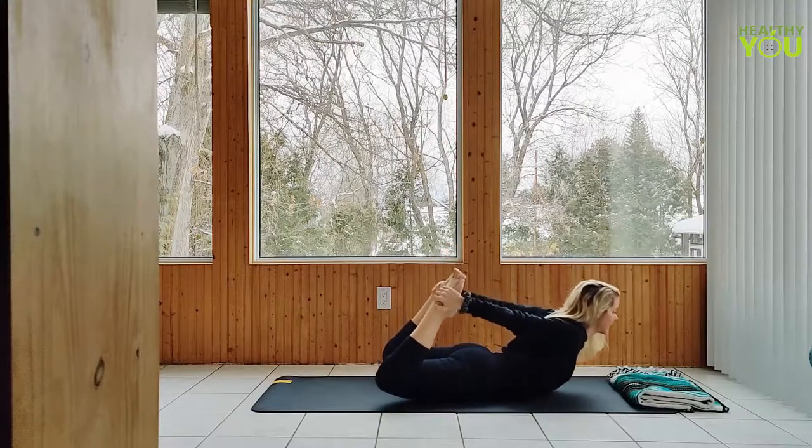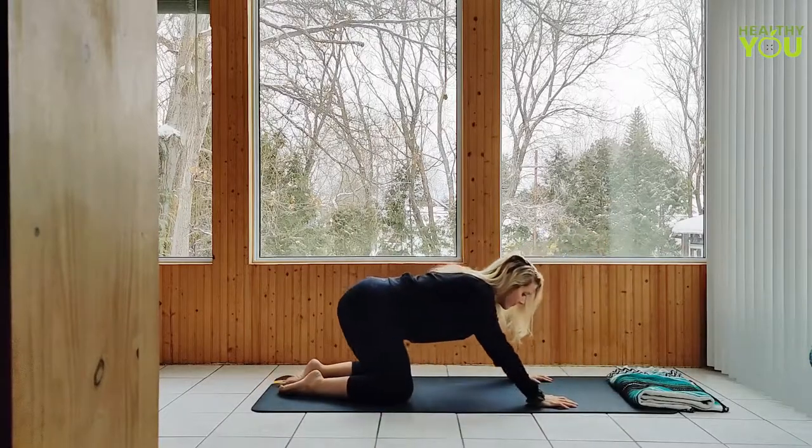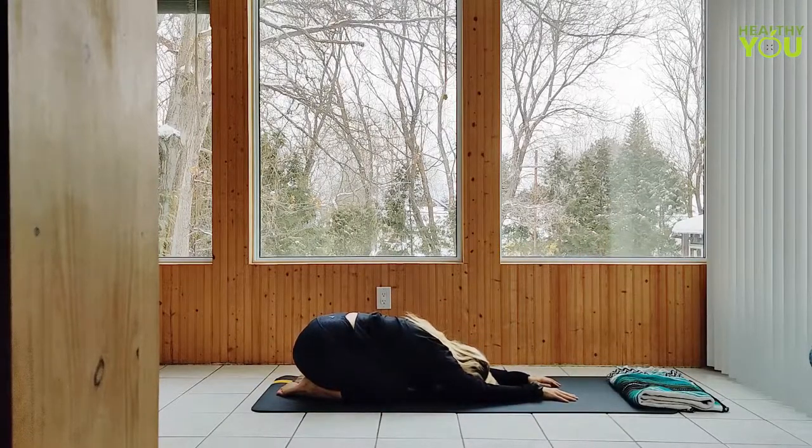Lower with control, pressing back to child's pose. Hips over heels, we get wide through the sit bones as we release tension in the lower back.